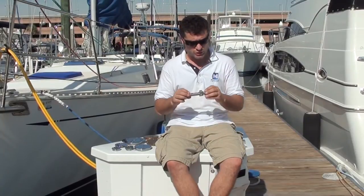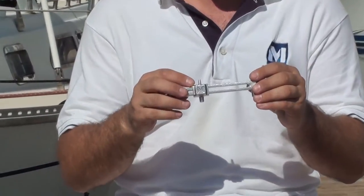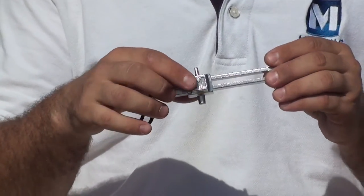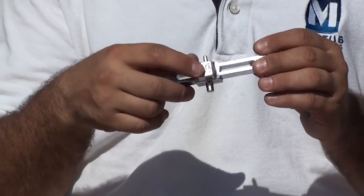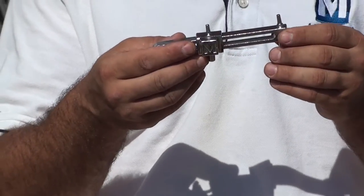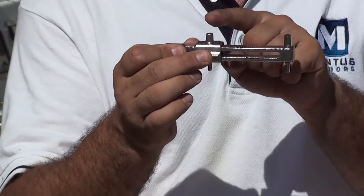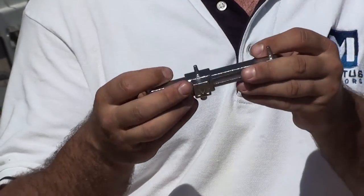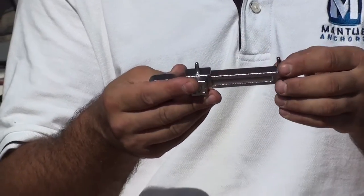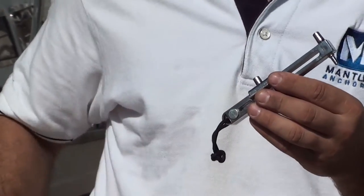Hi, this is Greg with Mantis Anchors and we're here at Kima Boardwalk Marina to introduce you to a new product. This is the Mantis Deck-Fill Lid Universal Key — an adjustable key that opens all deck-fill lids. It comes with two different pin sizes: large pin sizes and small pin sizes, and it is truly a universal key that fits all deck-fill lids.